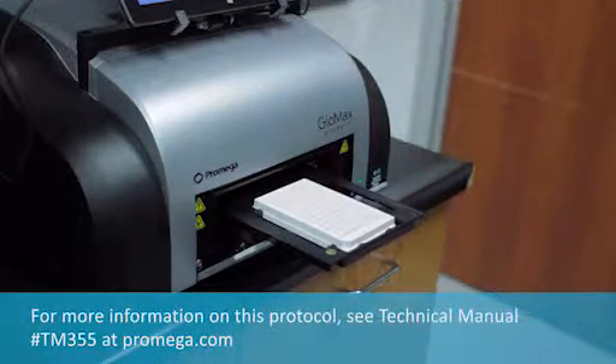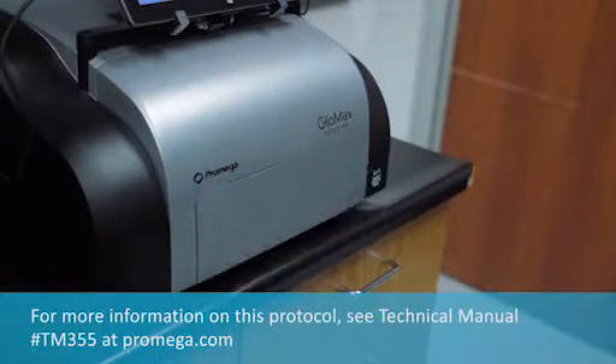For more information on this protocol, see Technical Manual TM355 at promega.com.